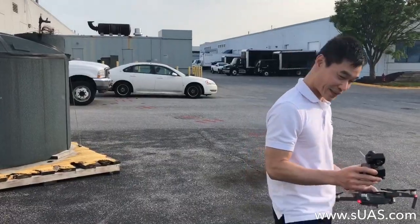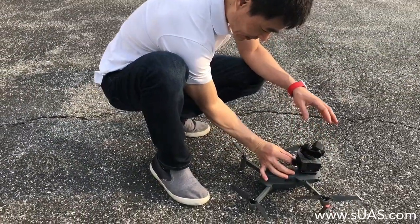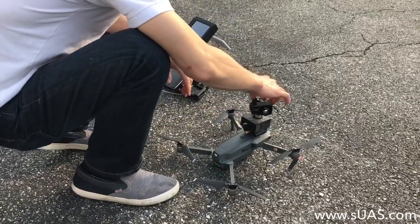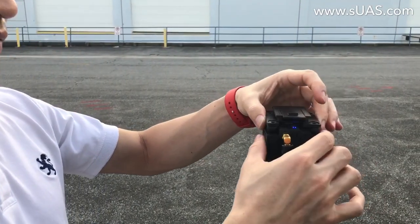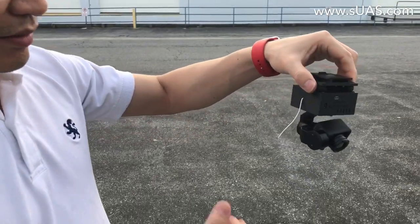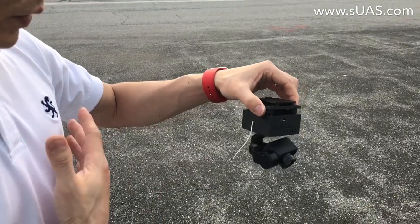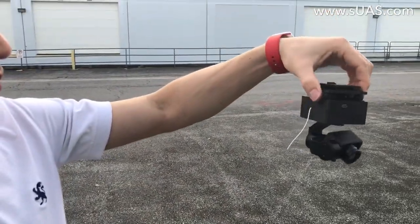I'm going to mount it on top of the Mavic, turn it on, and wait a bit for it to initialize. The nice thing is you can flip it right side up — it always looks kind of upside down on top of the Mavic, but you can flip it. You can also mount it on a Phantom 4 Pro or Inspire, any drone you have. We designed it to be versatile — you can move it anywhere or hold it in your hand. It's a 3-axis gimbal stabilized system.